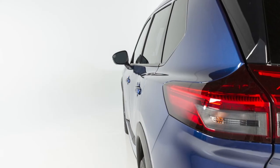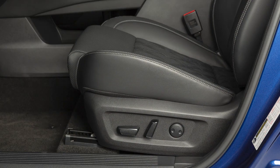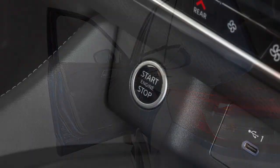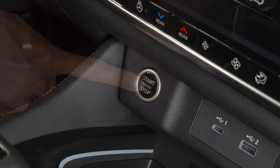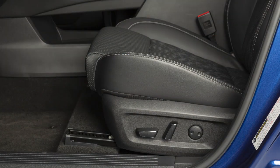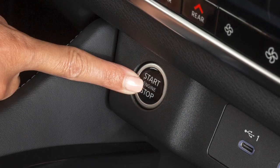Your vehicle is also equipped with the entry-exit function. This feature automatically moves the driver's seat back when the driver's door is opened with the ignition switch off, or the ignition switch is turned off. With the shift lever in the parked position, the driver's seat will return to its previous position when the ignition switch is in the on position.